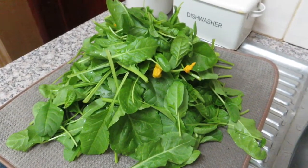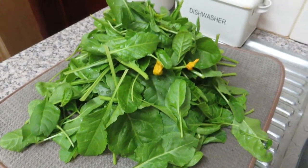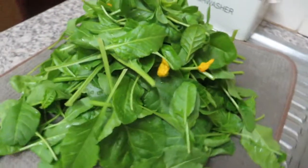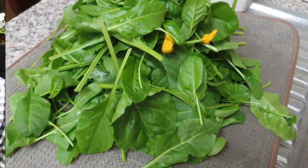The spinach is all cut, I've washed it, and now I'm just letting it dry. Then of course I'm going to sauté it in some extra virgin olive oil. Can't get anything better than organic spinach straight from the garden to the table.